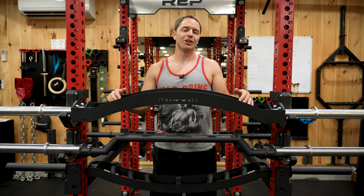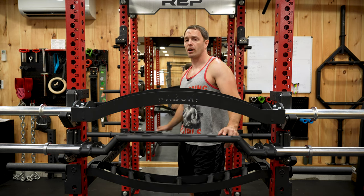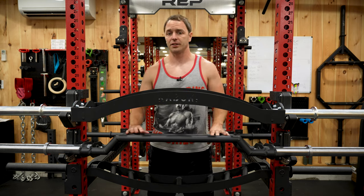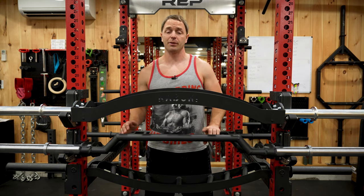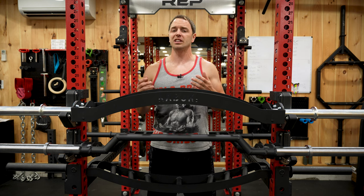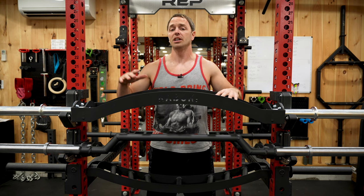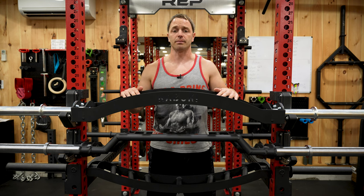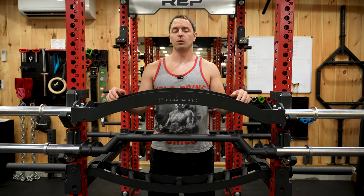My budget recommendation goes to Rep Fitness with their cambered Swiss bar. I find it to be an upgrade over Titan's bar, with the chrome sleeves, removable eye hook, and the fact that it fits better in various size racks. My high-end pick — at least until we see if it can compete with Rogue's narrow version of the MG4 — is the Kabuki Rogue collaboration on the Cadillac bar. It's expensive and probably a bit overpriced, but works very well. Before purchasing any of these bars, I'd recommend watching a few reviews on them — and by that, I mean mine.